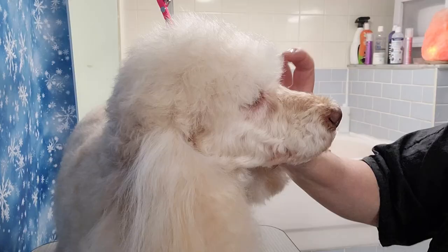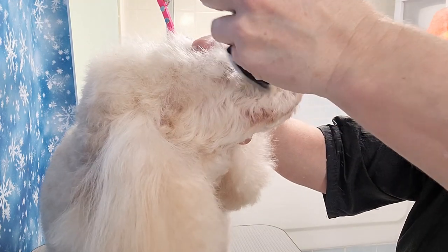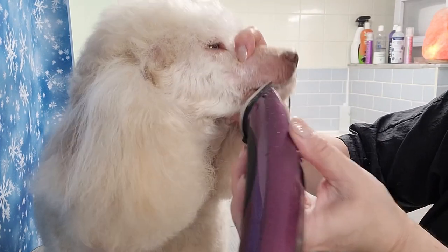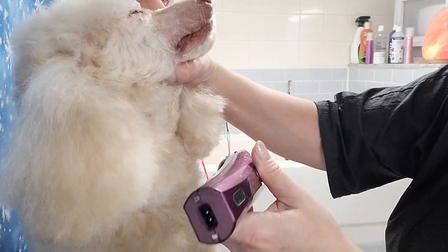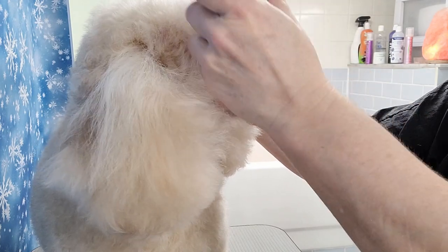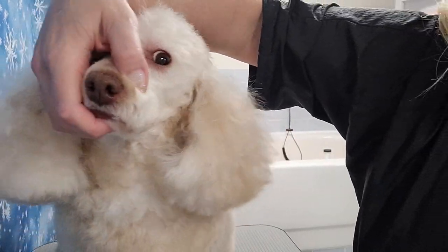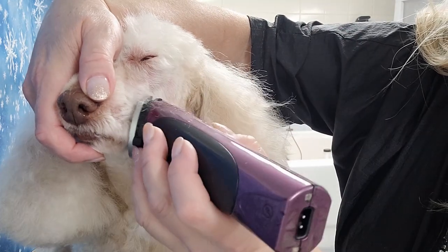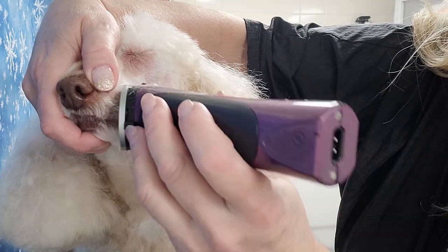I start by shaving her face. I am using a number 15 blade. I gently hold her face so that I don't accidentally clip her tongue, as sometimes they lick their lips. I can feel if she's going to do that, and if she is, I back away. I am going slow as she is a newer dog to me — I've groomed her once or twice, and she's a rescue dog, so I want to be very gentle not to frighten her.